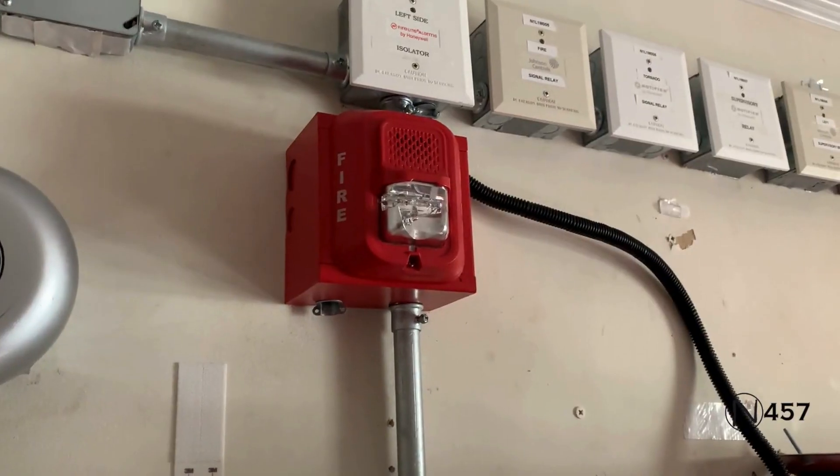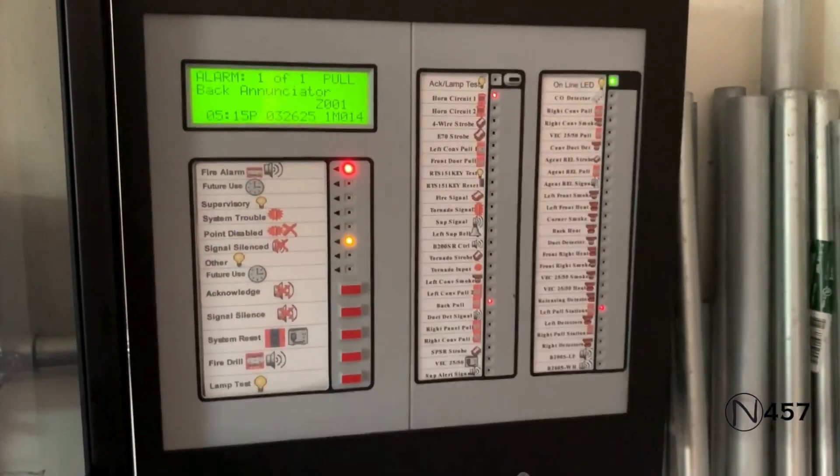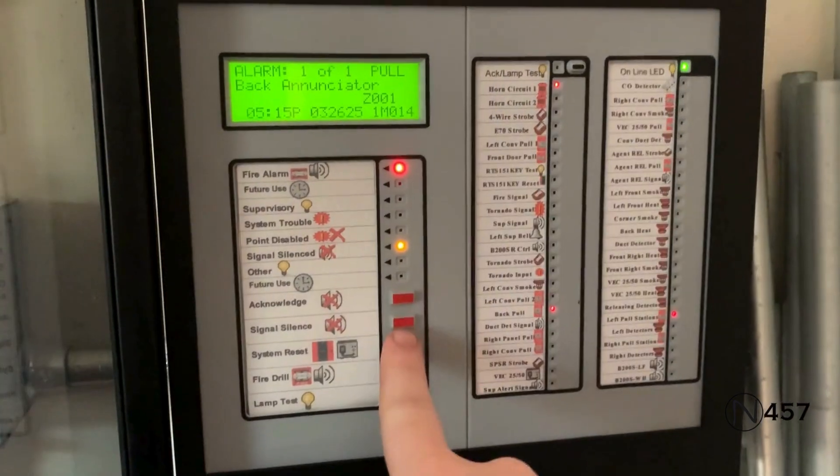Okay, here's our two-wire selective silence on the L-Series one last time, and instead of resetting from the panel, we will reset from the annunciator.